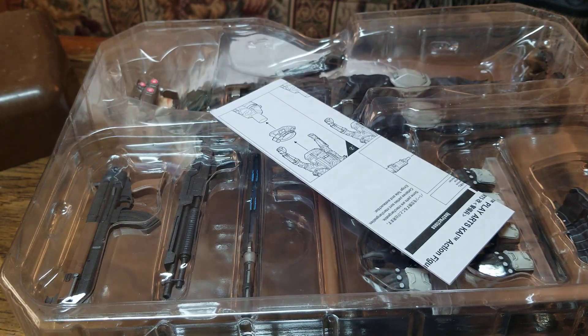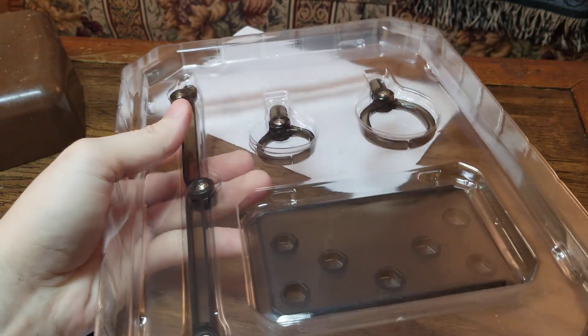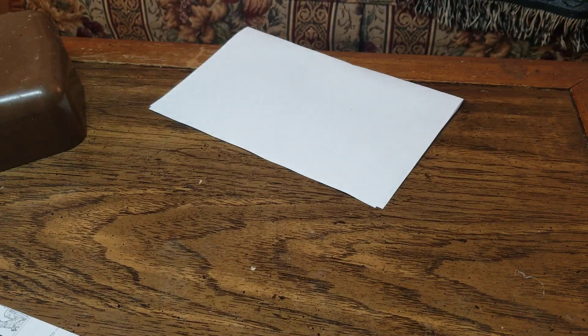Here are the instructions. Pack one, as always, is the stand. Pack two is the figure itself. And we got a whole lot of goodies with this figure — look at all these accessories. Let me go ahead and get pack two open. I can see his switchable waist piece. That's going to be fun, though, because I really hate taking figures apart.